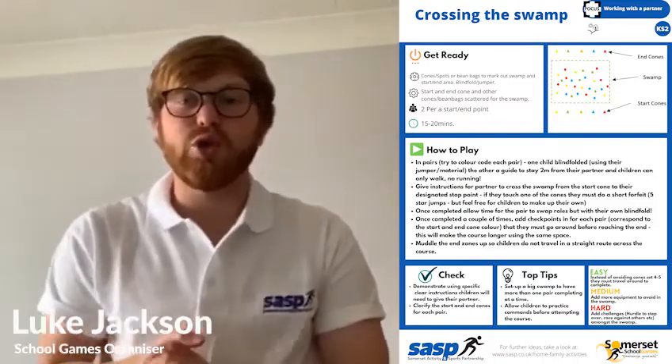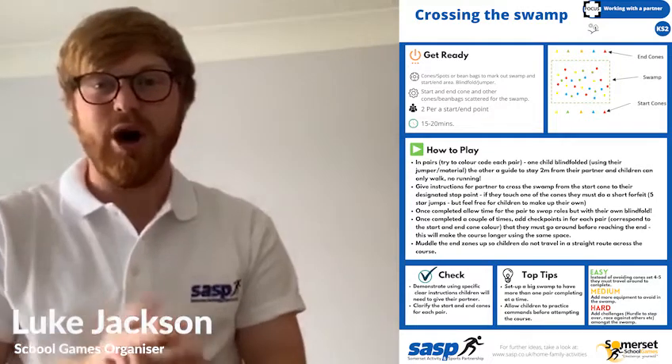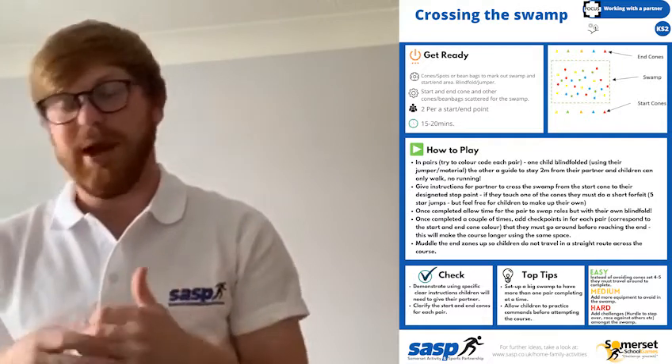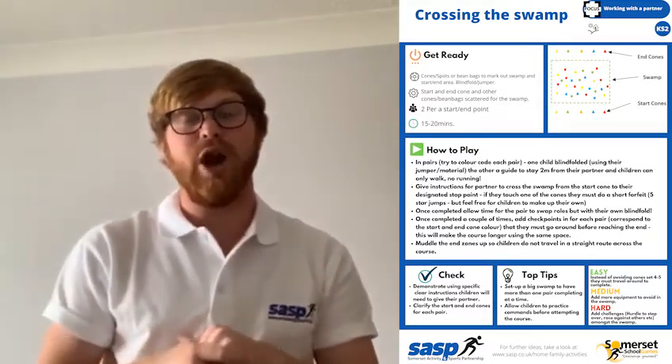I'm going to talk you through Crossing the Swamp today. It's a really fun game that I've really enjoyed playing, and I've played it with children in the schools I've taught in the past and they've liked it. Your teacher would have set up a swamp area outside.